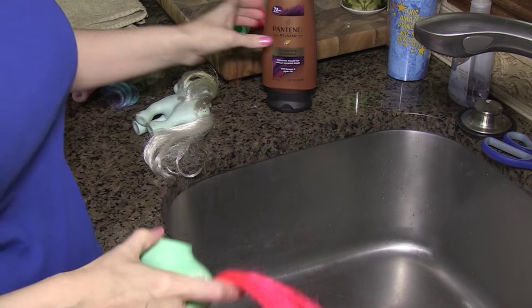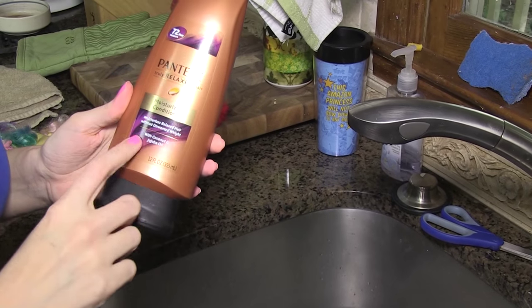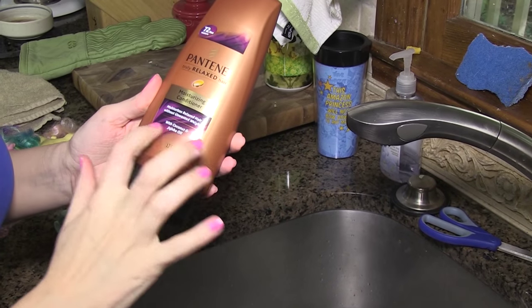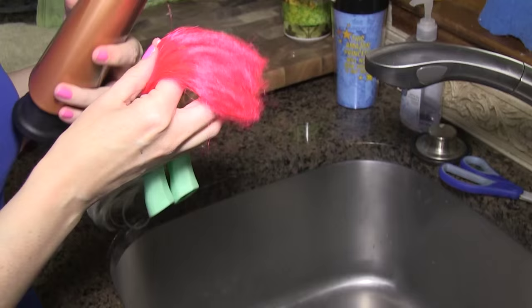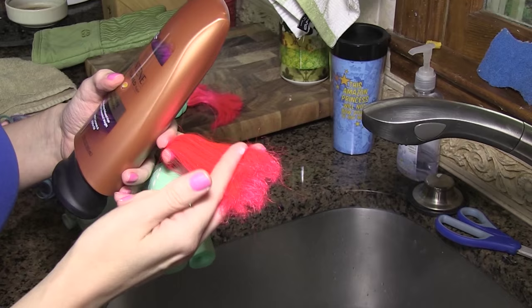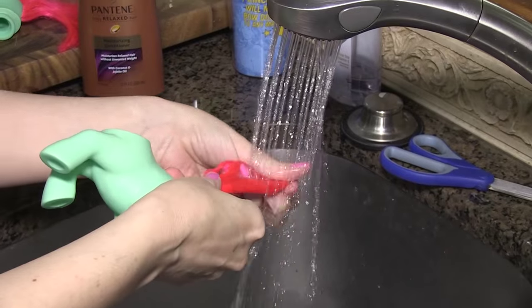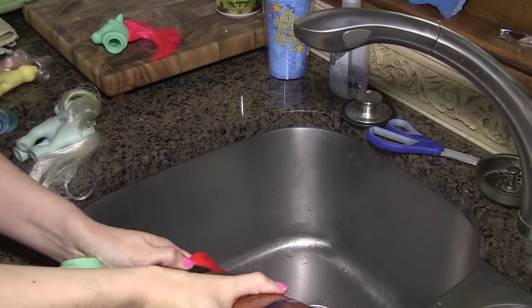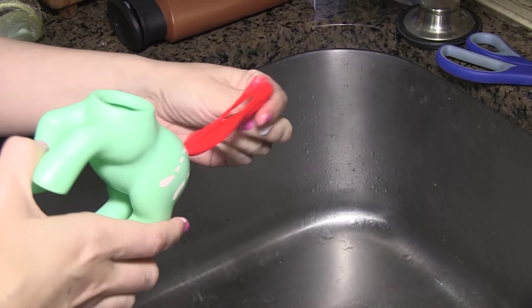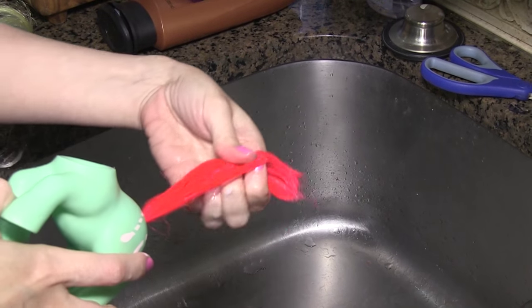I'm going to condition the hair. From reading online, this Pantene relaxed hair — it's actually for African American hair — has a lot of oil in it. It's going to help tame some of the frizz at the end, I hope. So I'm going to give this a shot and see how effective it is. I'm just going to leave this on for about two minutes and let it seep into the hair.